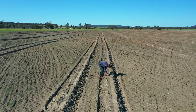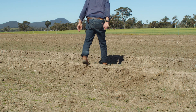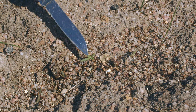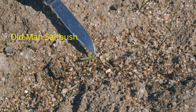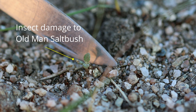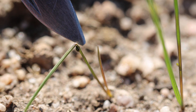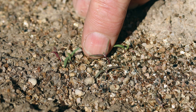Once this has been done — which we normally would have completed by the middle of September — we just keep an eye on pests, because our perennial pasture and saltbush is extremely susceptible to things such as red-legged earth mite or aphids. If it's established successfully, we're talking about a stand that's going to last 10 to 15 years before we have to touch it again, so it's important to get it right first time.